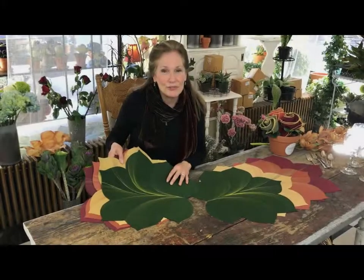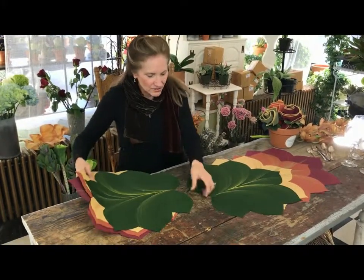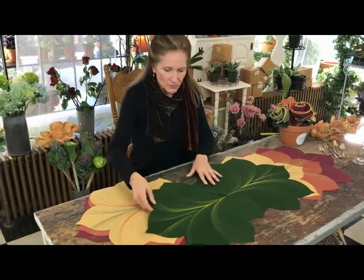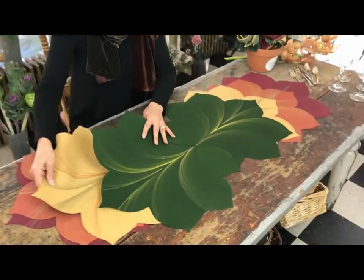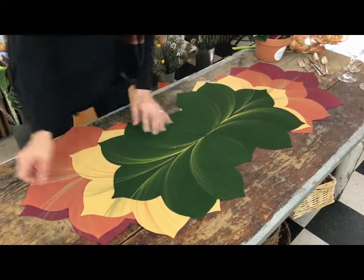And this is what you can do with two sets of the Thanksgiving collection. We take the green placemats, interlock them — that's the pine with the gold — layer beneath the gold and you go point to point.